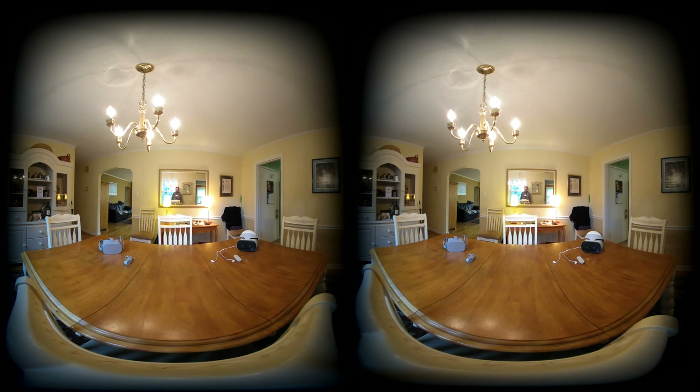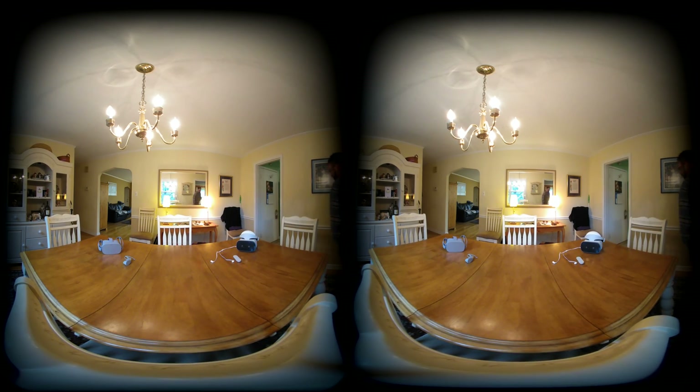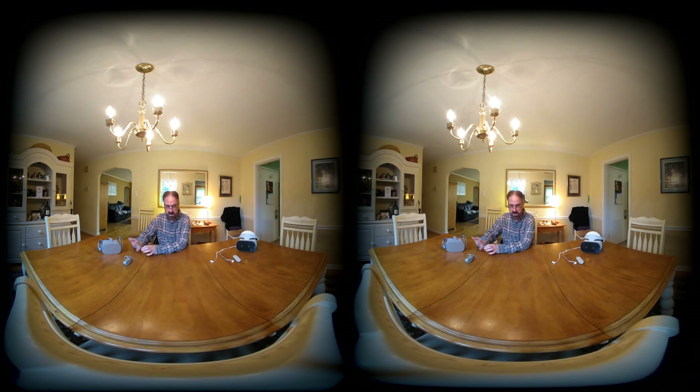Hi, I'm Neil. I'm going to do a review on two new headsets: the Lenovo Mirage Solo and the Oculus Go. The Lenovo Mirage Solo also comes with a really cool 3D stereoscopic VR 180 camera. Both are Google Daydream and Oculus Go self-contained headsets — no phone, no computer needed; all the electronics are built in.